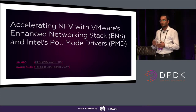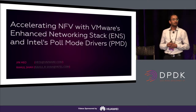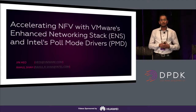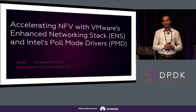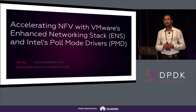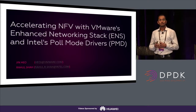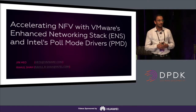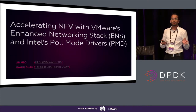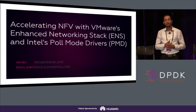We try to have an optimized top-to-bottom stack solution so that you still have throughput high enough to support the NFV workload, as well as the lowest latency possible. VMware is launching an Enhanced Networking Stack with a new vSwitch, and Intel is proud to be the first partner to release the poll mode drivers for this stack. Intel has been very active in the development of DPDK since its beginning.